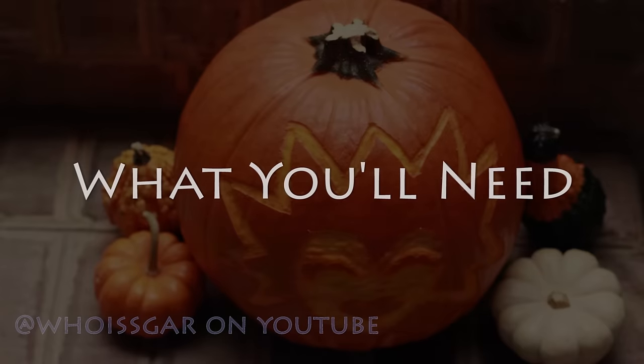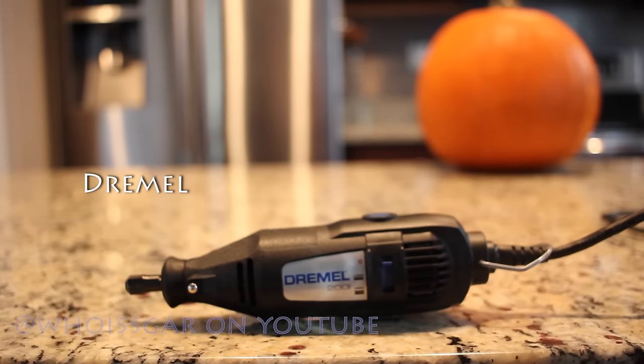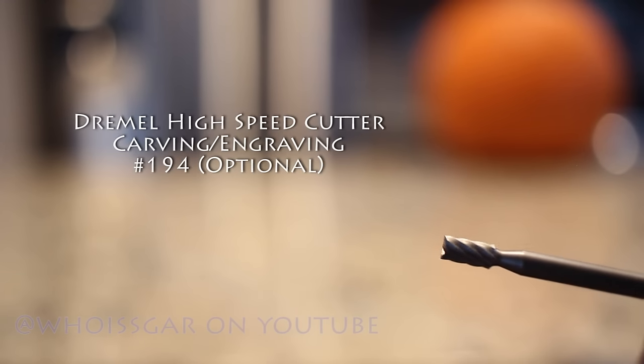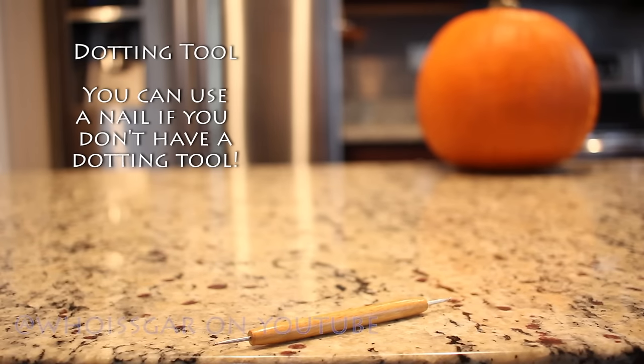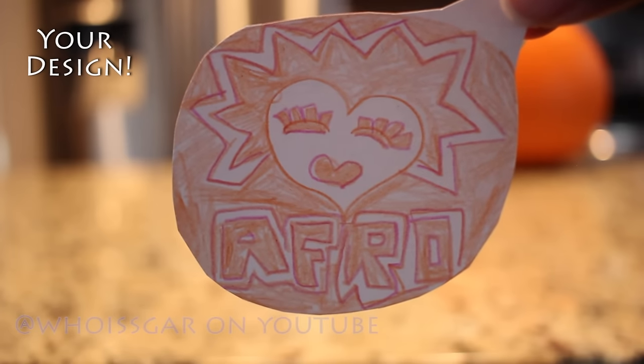Now what you will need: of course a real live pumpkin. I'm using a dremel, but you can use any sort of pumpkin carving kit that they have on the market. I'm also using the dremel carving tool 192 as well as the dremel carving tool 194. You will need a pencil, a dotting tool — if you don't have a dotting tool you can use a screwdriver or a nail — and of course you will need your artwork.